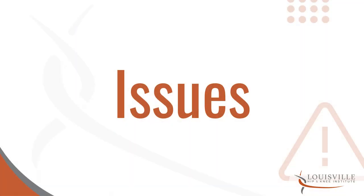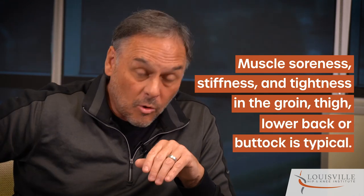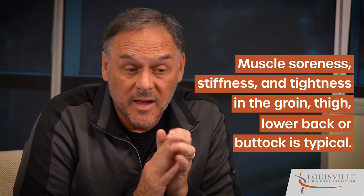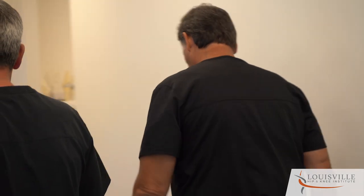Issues specific to the surgery: we do talk about not cutting through muscles, tendons, and nerves, however there is a lot of tugging, pushing, and pulling to get to the hip joint. Muscle soreness, stiffness, and tightness in the groin, thigh, low back, and buttock is really typical at this phase — that gets better. Even the contralateral leg, as it's doing a lot of the work, will be a little more sore.